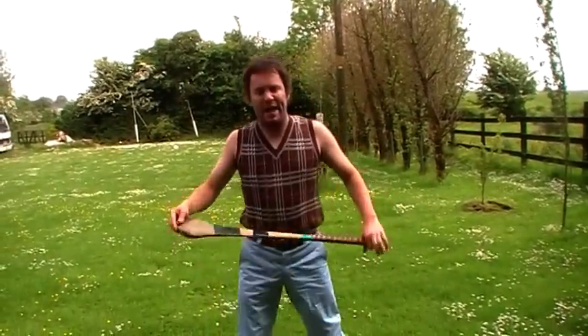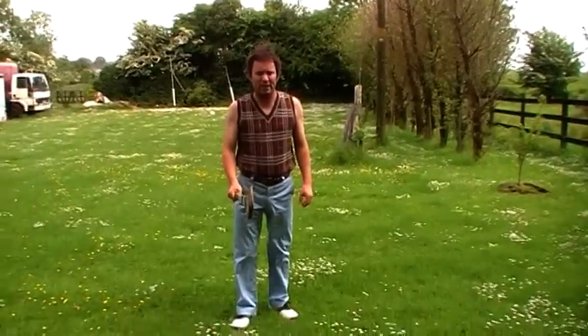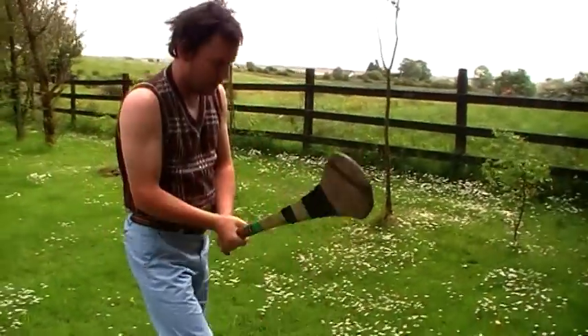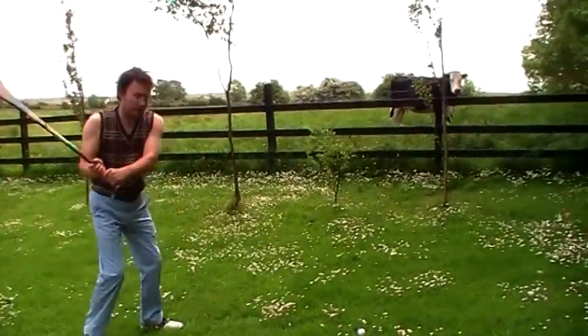Oh, Jesus. And now you're ready. Always make sure that you take a practice swing before you actually hit the ball. This is the proper golfing grip as well — just zoom in there so you can see it. That's the proper golfing grip, don't mind if anybody else tells you. Line up the ball with your inside ankle and take one practice swing.